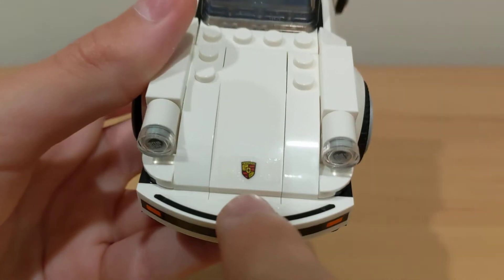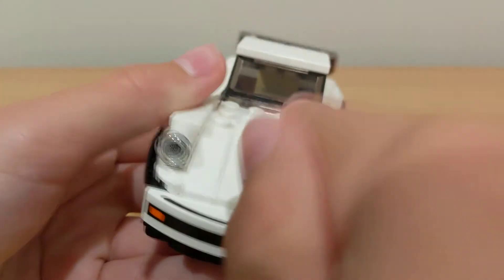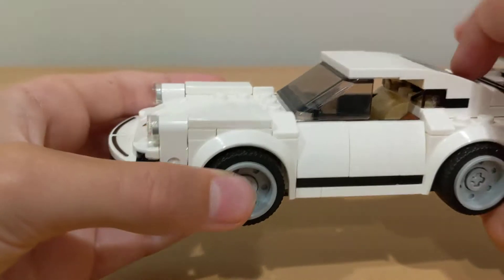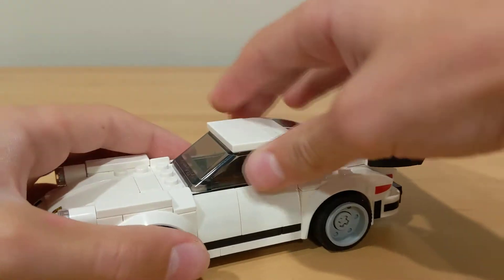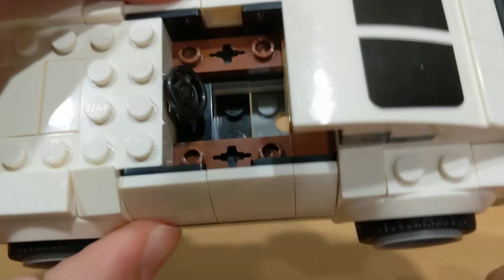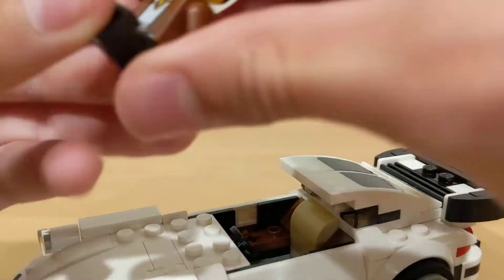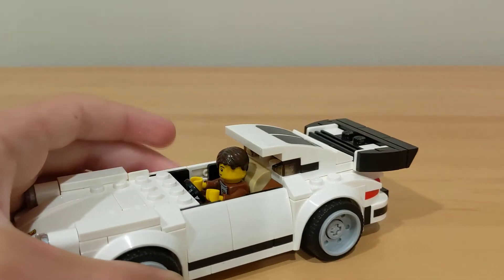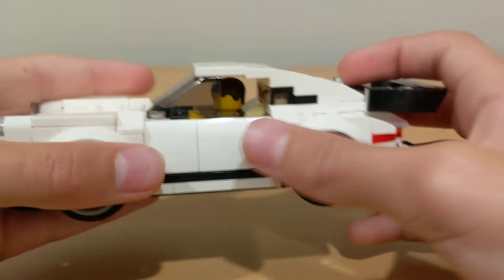You also have the two headlights with another sticker with the Porsche logo, and then it slopes up and you can see the two front wheels. Then you get to the part where the person would sit — you can open that up and in there there's a little black steering wheel and a little cushion, or I guess it's supposed to represent a cushion for the minifigure. So you would put the minifigure in, close it up, and he's ready to drive.